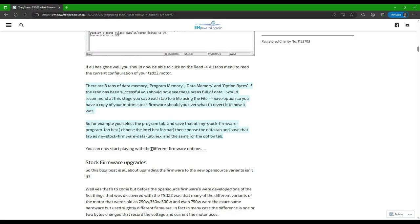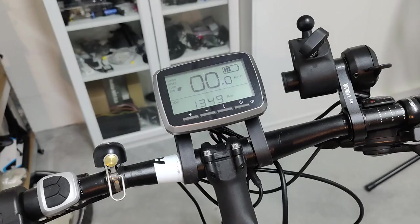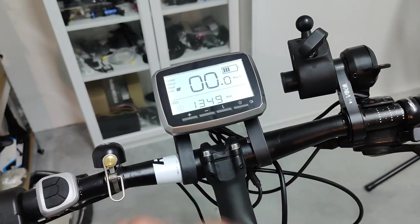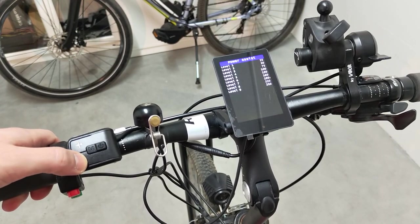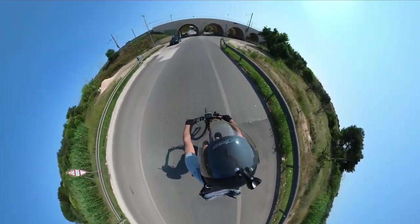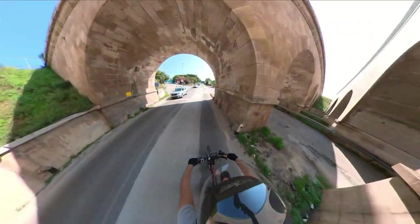In this video, I'm going to talk about the OSF in its two possible configurations: keeping the stock VLCD5 display or using the advanced 860C modified one. We'll see similarities and differences between the two, so you can make up your own mind about which one is better for you.